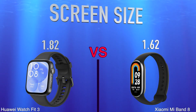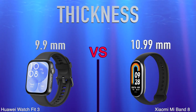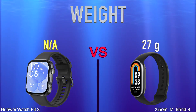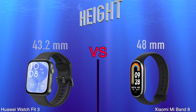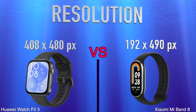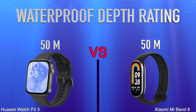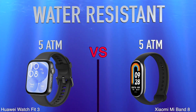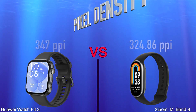Design: screen size, thickness, weight, height, width, resolution, volume.